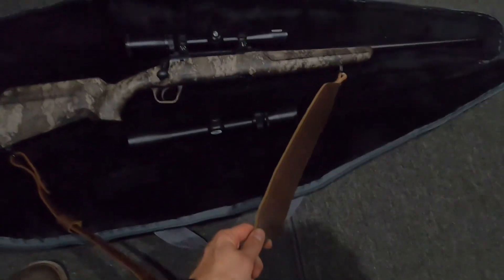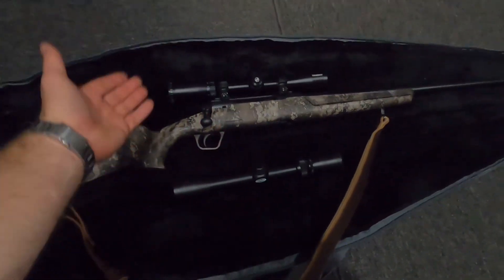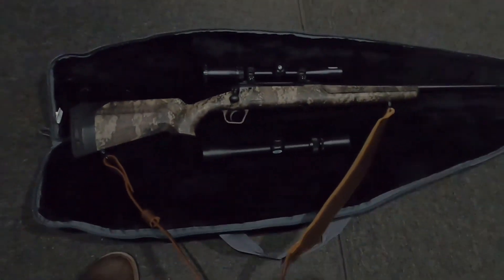So with the strap, the Bushnell Trophy scope, the price of the gun and tax, around $700 total — that's what I've got going on this right now.